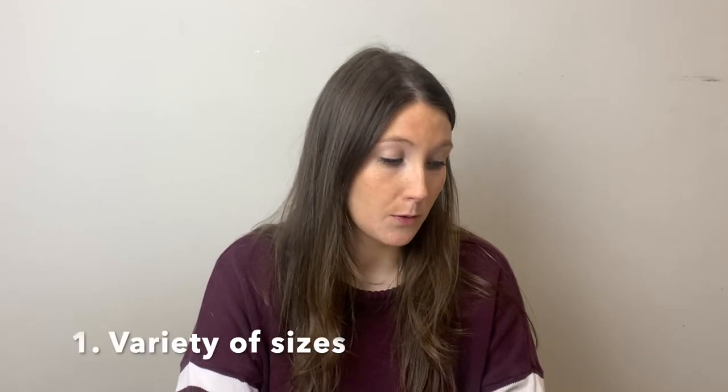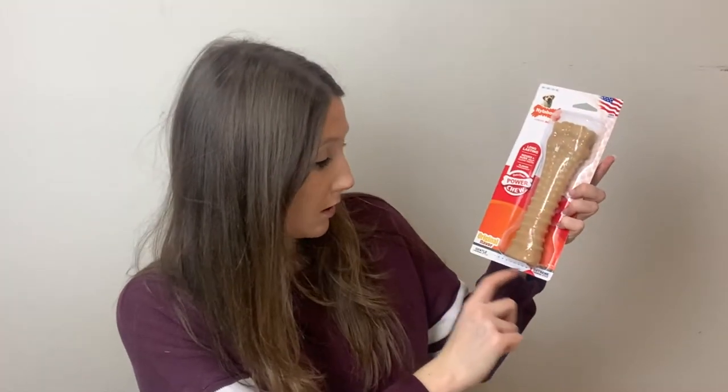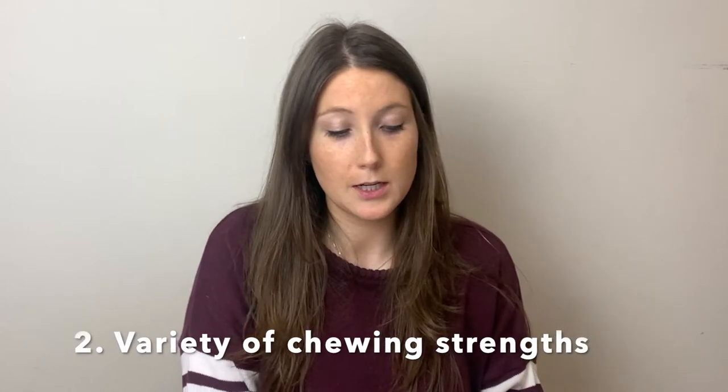One of the first pros is the variety of sizes it comes in. You can get a giant one or one this big, and then even smaller sizes. I just like that there's a variety of options for puppies and any stages of your dog's life. It also comes in a variety of chewing strengths, which is great because if your dog has weaker teeth you can get them the softer one. There's a lot of flexibility and choice with the Nylabones.